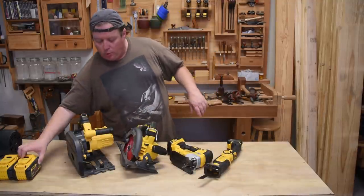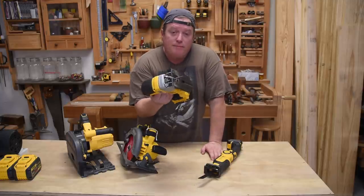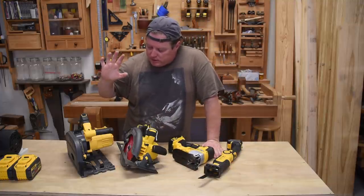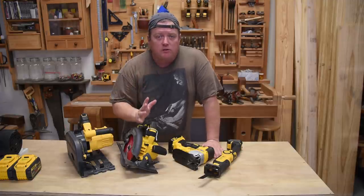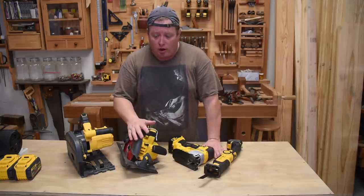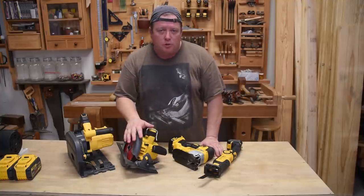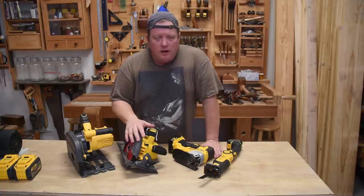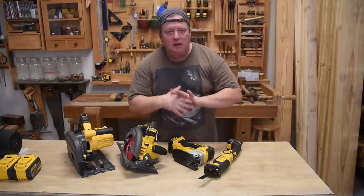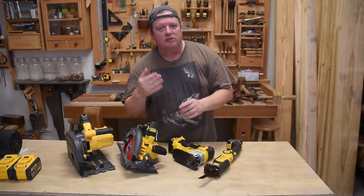Now let's venture into the world of common power saws. To be upfront, DeWalt provided me this jigsaw six or seven months ago for a video I was doing, and they're going to be loaning me this track saw for this video series. But that's kind of irrelevant for this particular video, because we're talking about the types of saws, not the specific models or brands. In power saws, it kind of mimics the hand tools in terms of purpose, what type of material they use, and the kind of cut you're going to get.